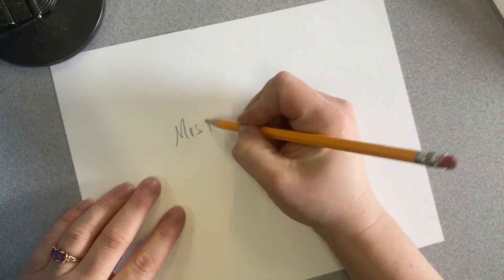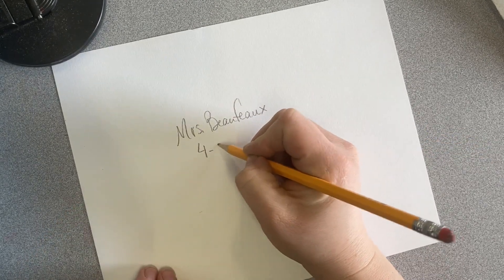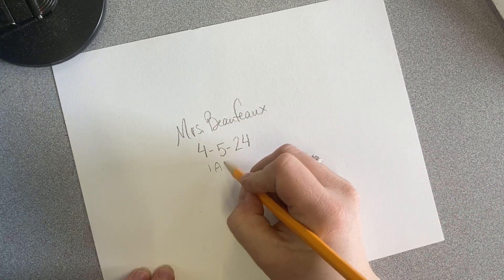Don't forget to put your name, date, and class on the back side of your paper. For our first grade class today we're using a thick poundage or heavyweight watercolor paper.